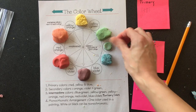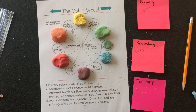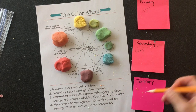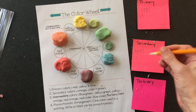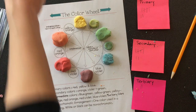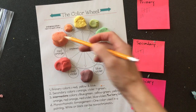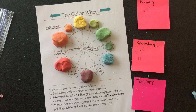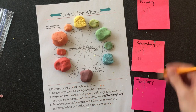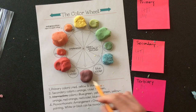Here is my blue-green tertiary color. I'm going to make another tertiary color — yellow-green — by mixing yellow and green. Then I'm going to mix my primary color yellow with my secondary color orange and get yellow-orange. Next, I'll mix my secondary color orange with my primary color red and get my tertiary color red-orange.